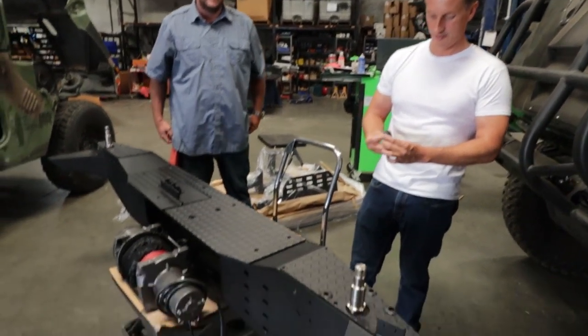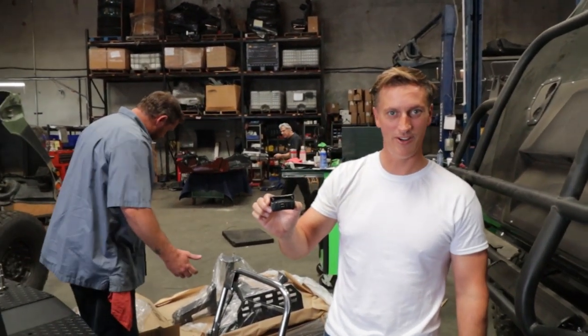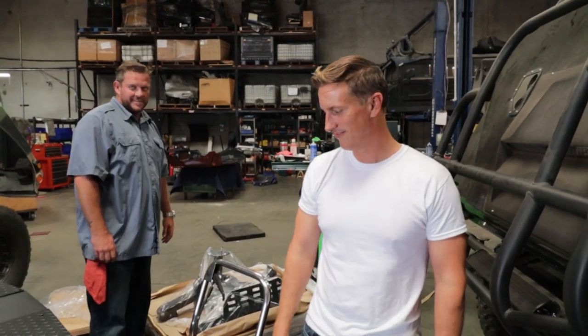Do you two guys even know what you're doing over here? We're looking for a beer to open up — we're doing our new Yeti powder coated beer bottle opener. It's Friday, it was a long week.